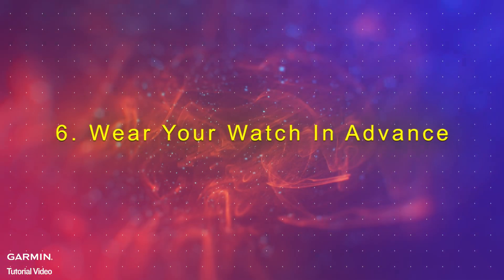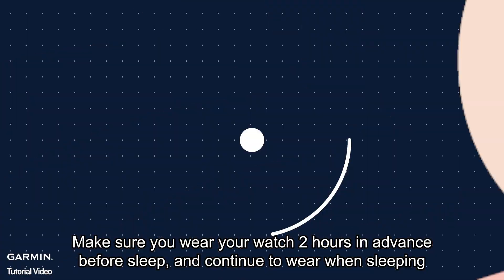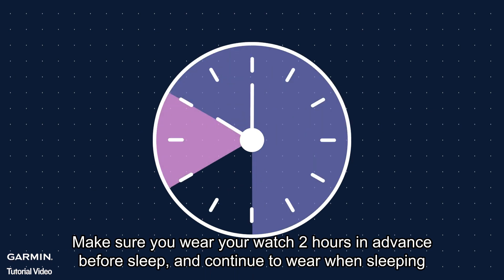Step 6: Wear your watch in advance. Make sure you wear your watch 2 hours in advance before sleep and continue to wear it when sleeping.